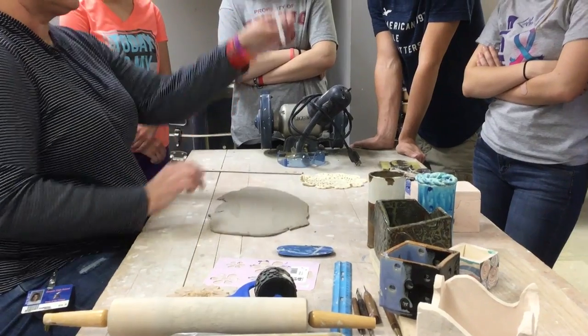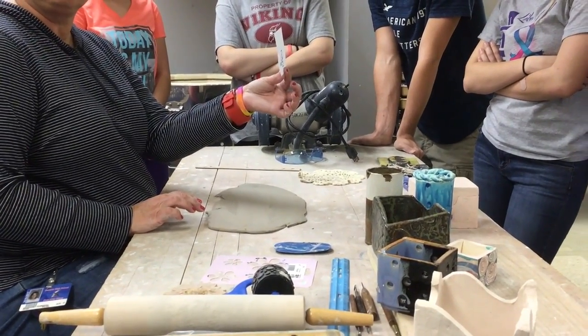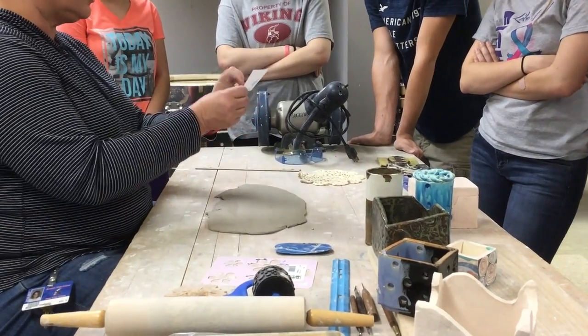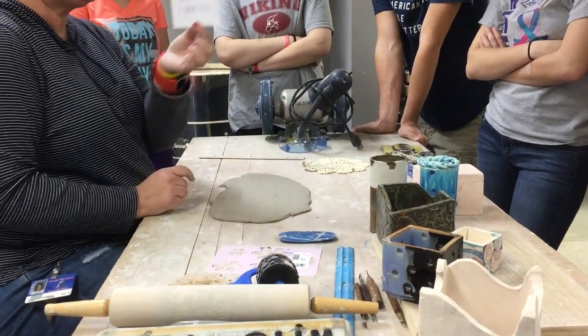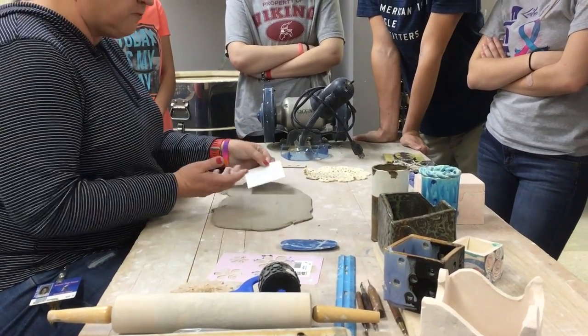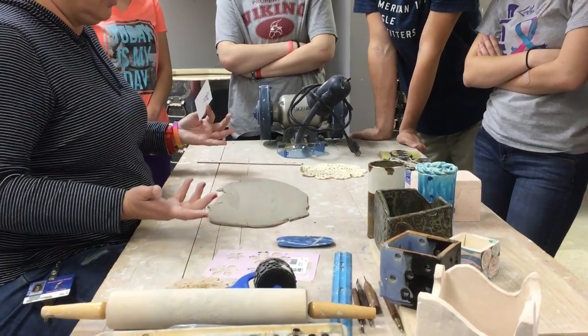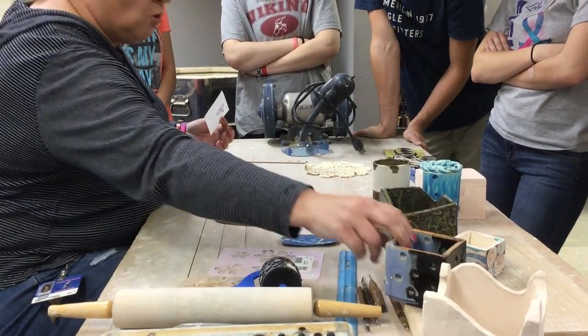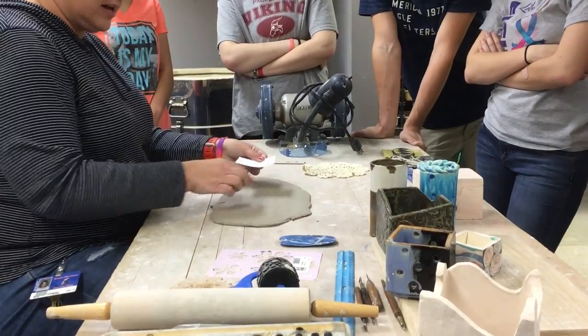I'm going to build a box. I just cut out a piece of paper from the bottom of my box, and I'm going to create a base and two walls with this piece of paper. All I'm going to do before I cut it is decide what I want to use - do I want a texture, do I want to poke holes in it?